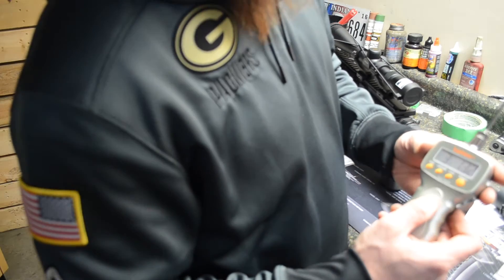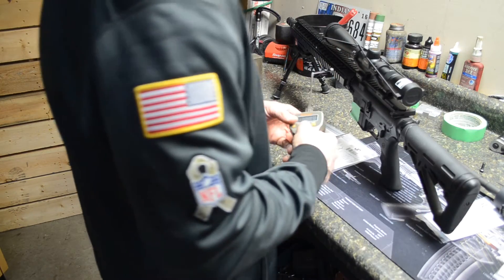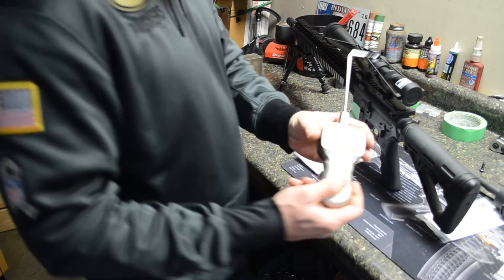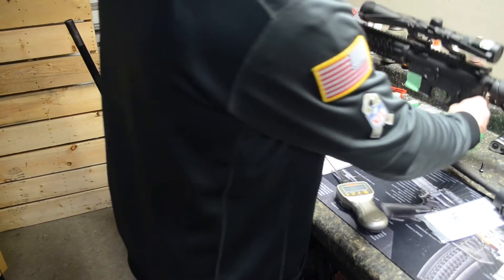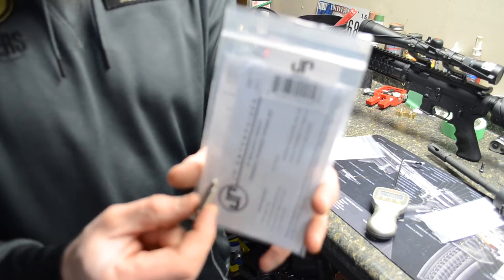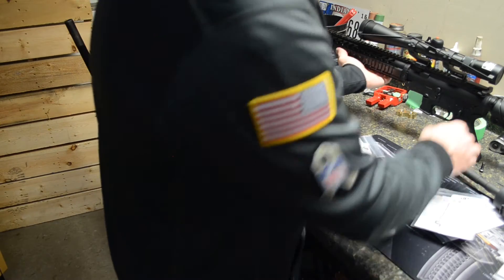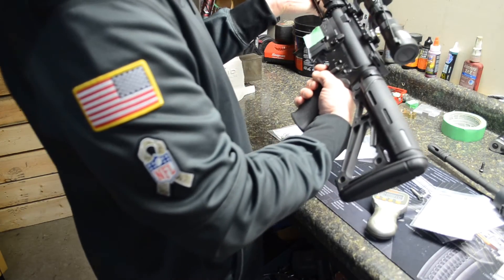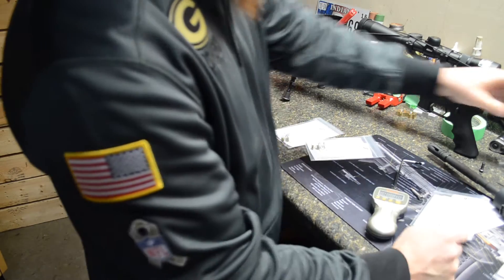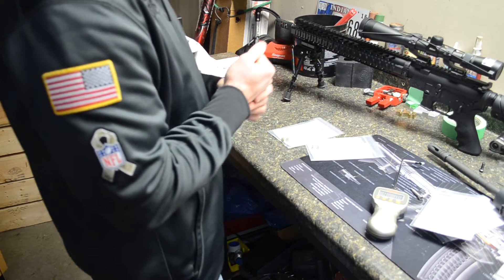Three pounds 13.2 ounces. Let's give it another shot — four pounds. So we're right around the four pound mark. With our JP spring kit and trigger take-up screw installed, we produce a trigger that's right about four pounds. It feels really smooth. With the mil-spec trigger it's very surprising — I didn't figure we'd get almost two pounds off of it. Two pounds is great, the trigger feels good.